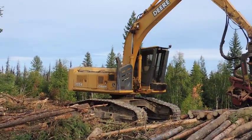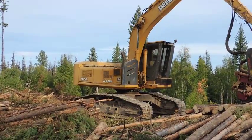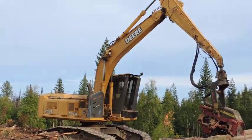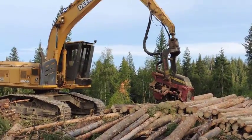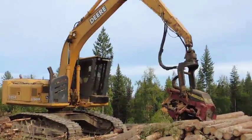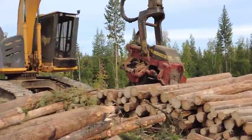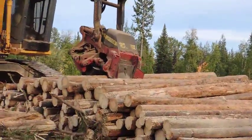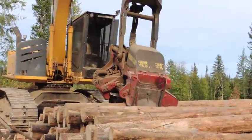It's the John Deere Processor 2054 with the Wartagh 622B head. This machine is going through this wood really fast. It's a fairly new looking machine. All done and ready to go to the next deck of deadpiling.